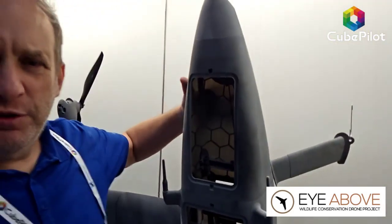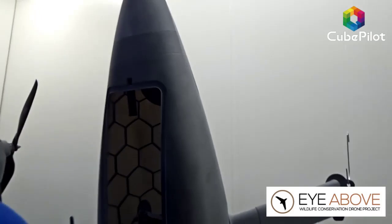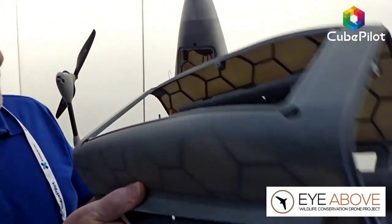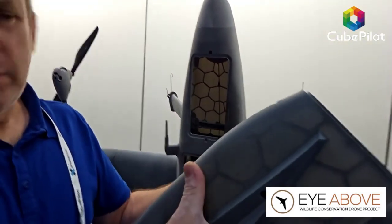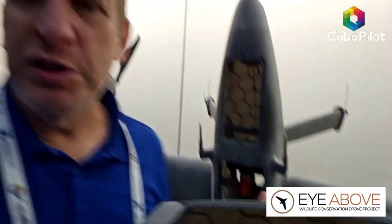We started on an additive manufacturing avenue, tried every single solution possible, and eventually HP got it right for us. The skin on the airframe is only 0.8 millimeters thick — it's paper thin, incredibly light, and as strong as carbon fiber or a composite material, but without the weaknesses or drawbacks of foam and carbon fiber.